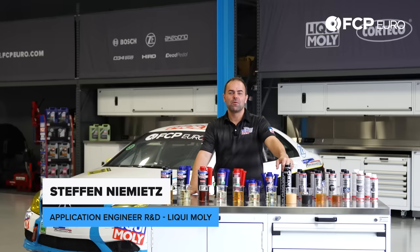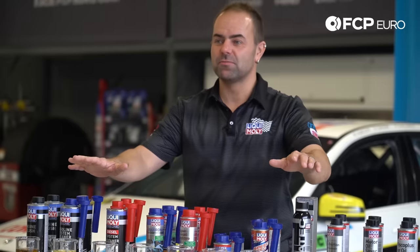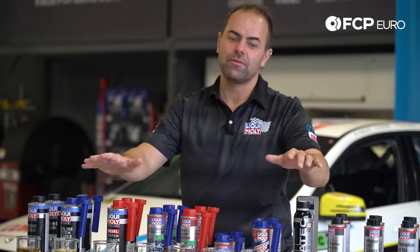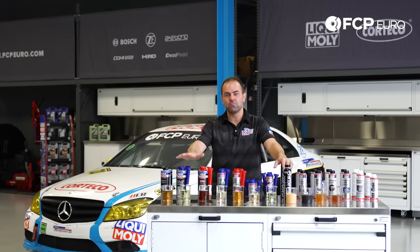Hi everybody, this is Stefan from Liqui Moly's R&D in Germany. Today I'm here in Connecticut with the guys from FCP Euro to talk about Liqui Moly's additives line — to get you information on how to use and when to use these products.